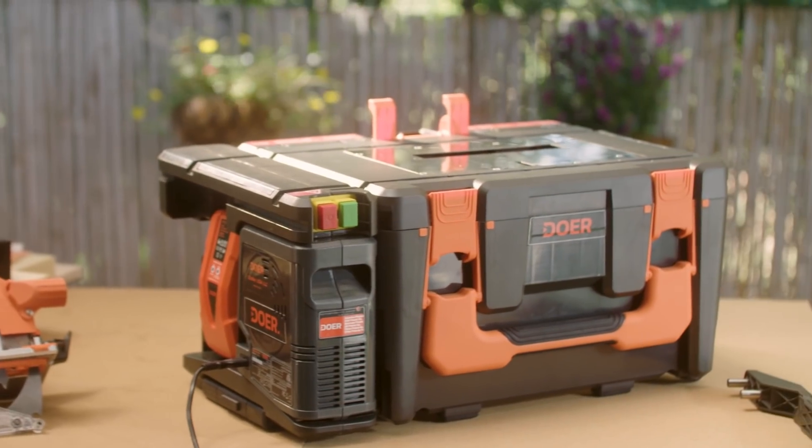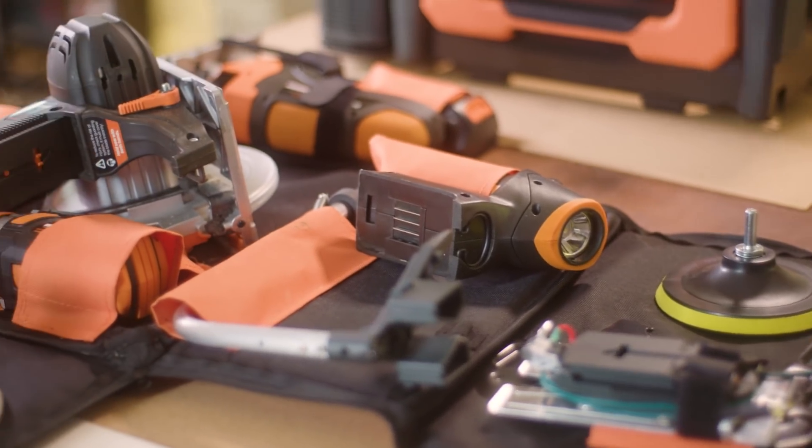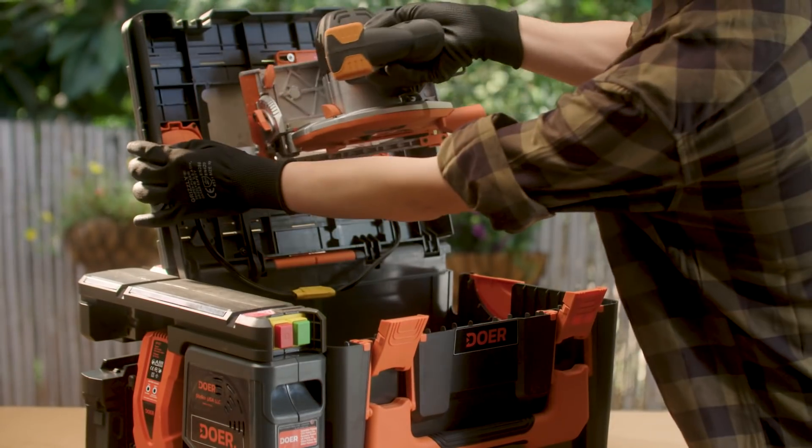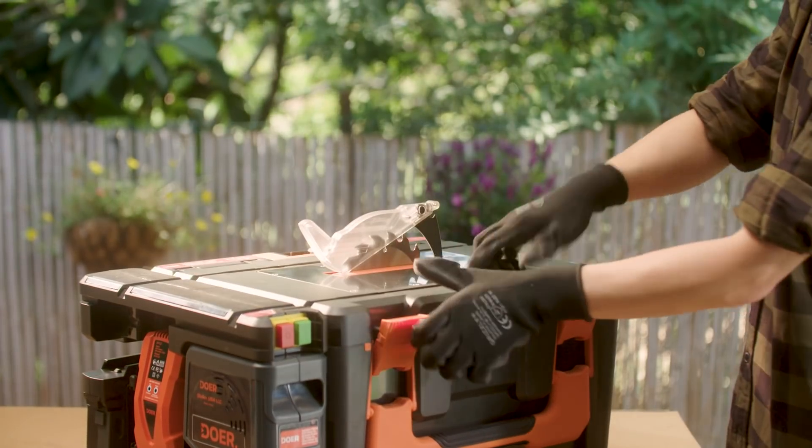Dewar is seven years in the making. Every detail was examined and no corners were cut in order to make the best tools, while keeping the entire system as compact as possible. It's so good, I'm gonna name my son Dewar — and he's 19.